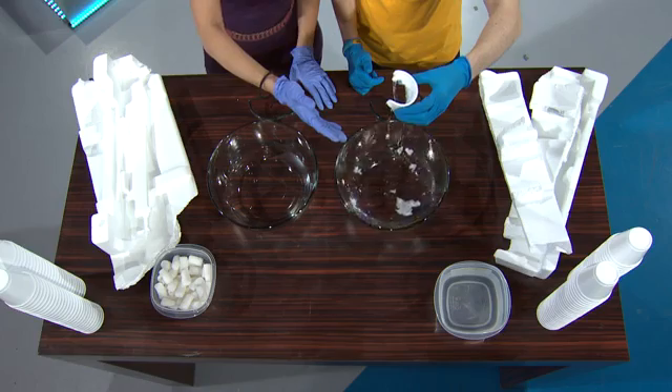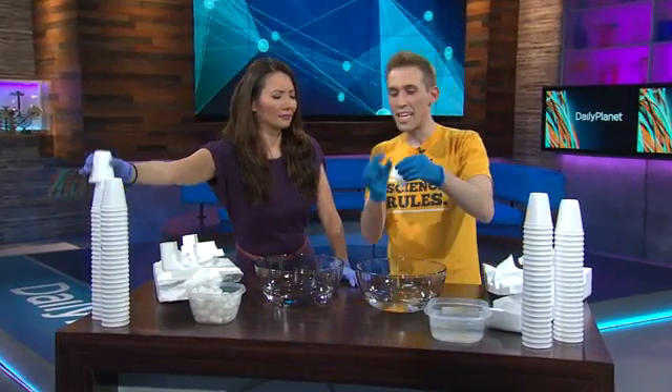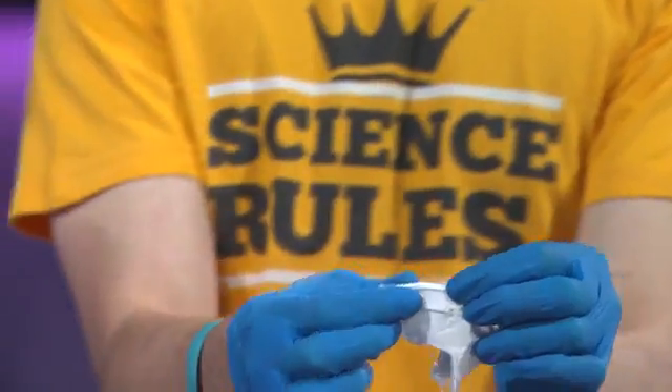It is — so in here we have acetone, the main component in nail polish remover, and regular styrofoam. Now a lot of people don't know this, but if you were to take some of it here, it just dissolves in it. So it dissolves so quickly.